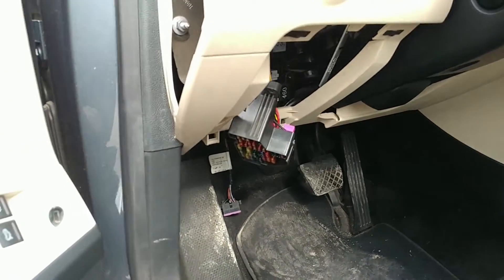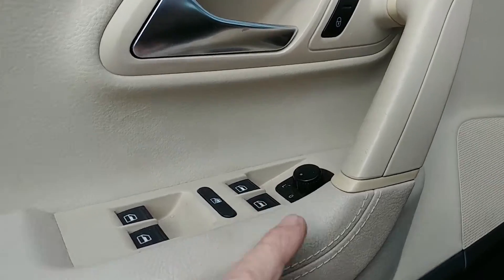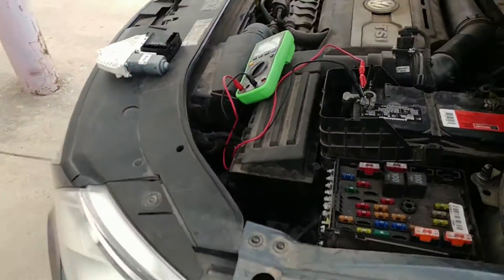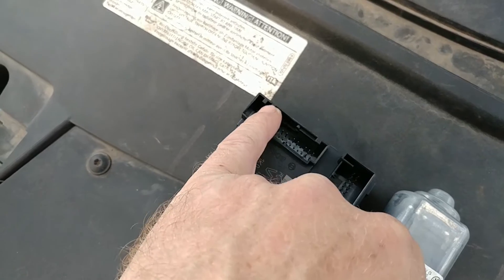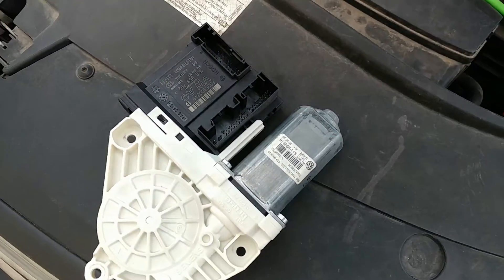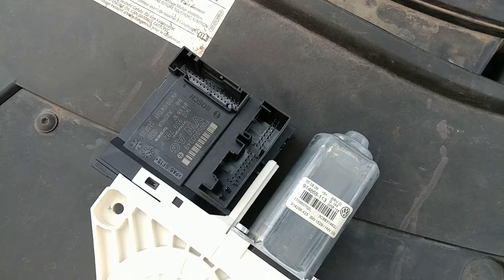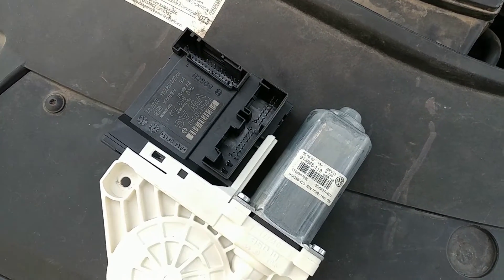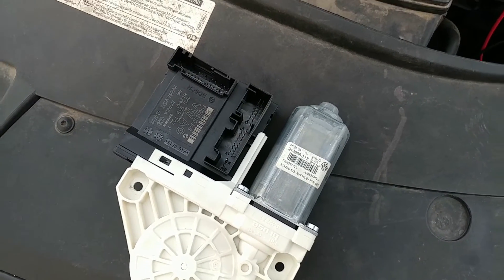What those fuses, what that circuit powers, are the door control modules in each of these doors. This is a door control module — you can see the module right here. It's got all these harness connections. I was really not expecting what I found — they had a technical service bulletin for high current draw just for this on Volkswagens of this model year.